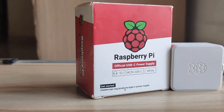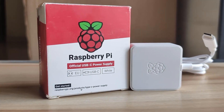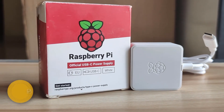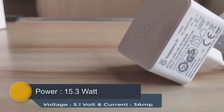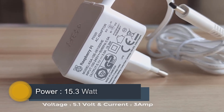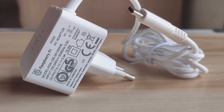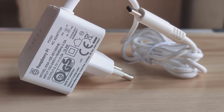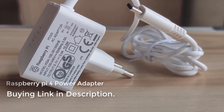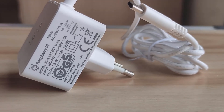Let's look at the power adapter. It comes in a red and white color box with a power output of 15.3W at 5.1V and 3A of current rating. I would suggest you buy this power brick as it's made by Raspberry Pi itself, but any other adapter with similar voltage and current specifications will also work. If you wish to buy this power adapter, you can find the link in the description.